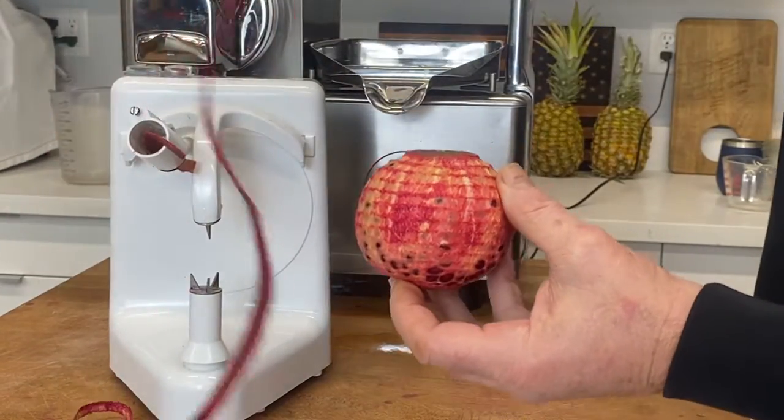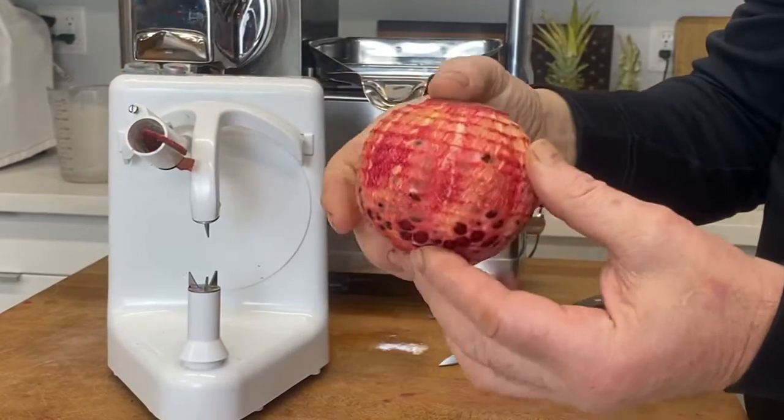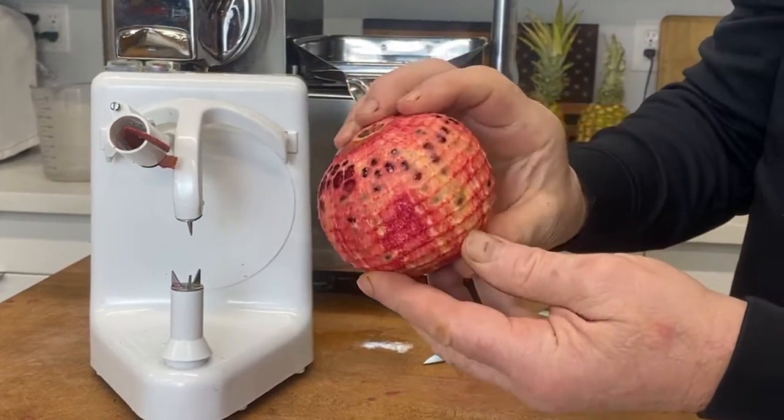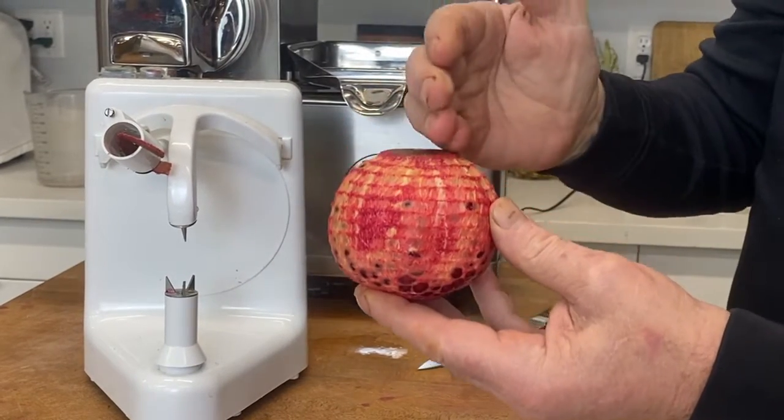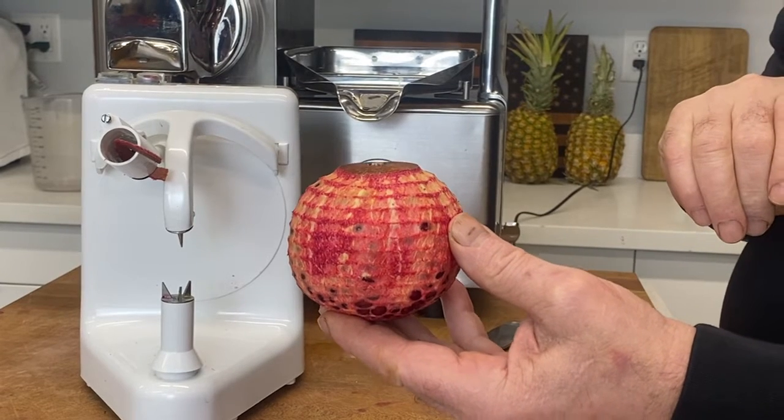And so we have a beautiful peel and a well-peeled pomegranate that's ready to juice. Just cut it in half, fold it into a press cloth, and squeeze it. No need to grind it.